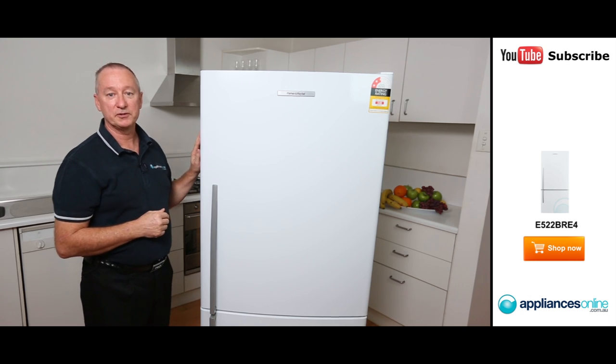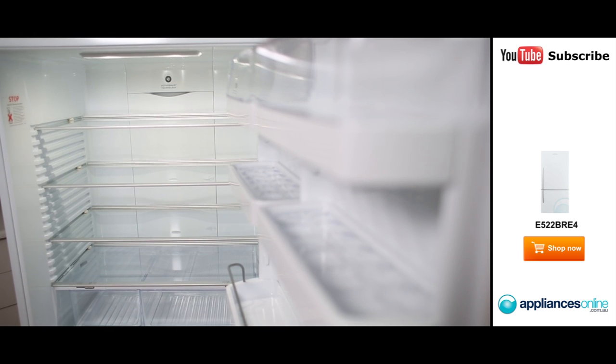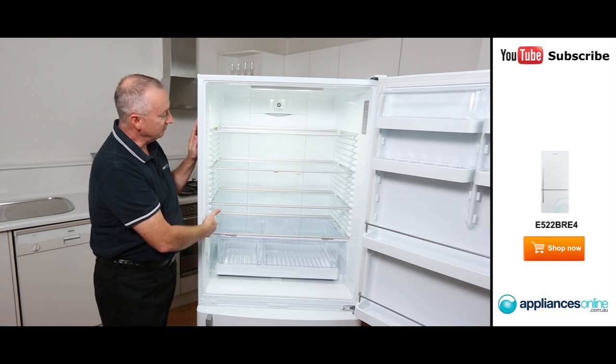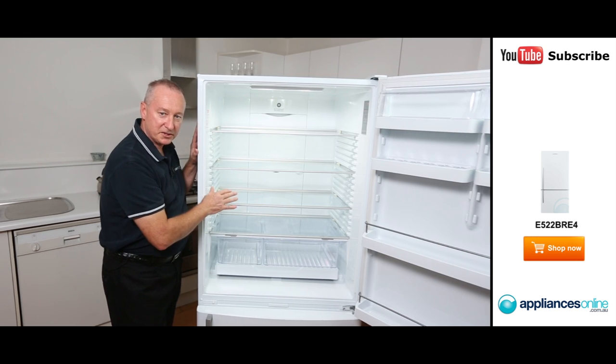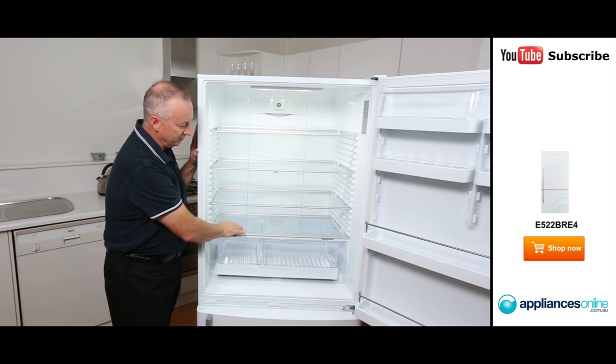Let's have a quick look inside the fridge. Straight away we see beautiful LED lighting, giving you great lighting all the way from top to bottom. We've got adjustable shelving on the side — three tempered glass shelves, fully adjustable up and down. You can also use the top of the crisper lid here as extra storage space.